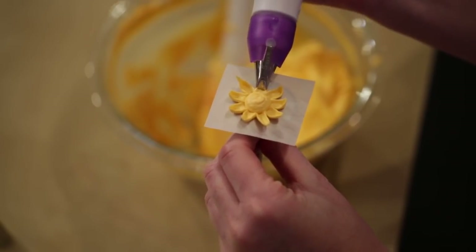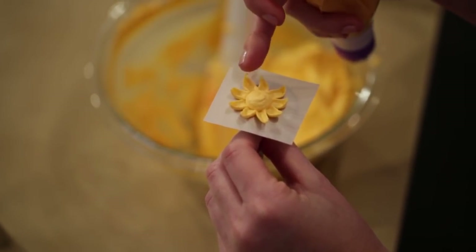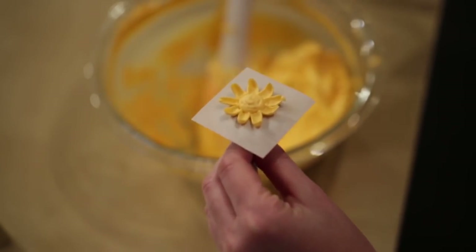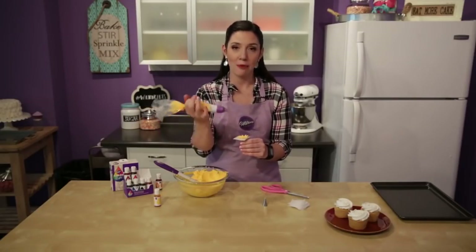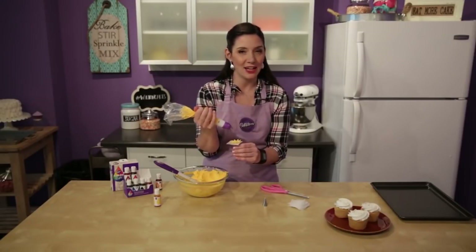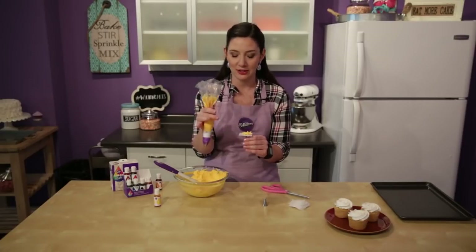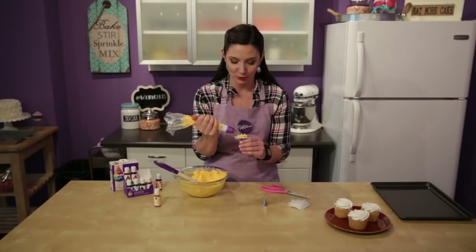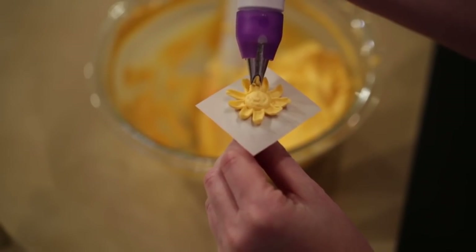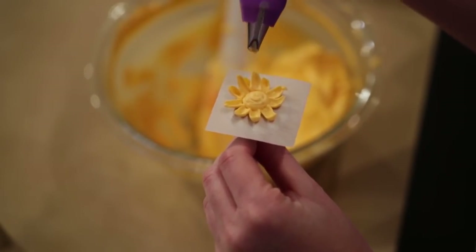You want to make sure to keep them about the same length, so pressure control is important. Bring the bag up and slightly away as you release the pressure. At this point it kind of looks like a little sun. Now we're going to repeat with our second row above our petals, and we want them to nest inside each other. So we're going to pipe in between where our first row is, hold the bag ever so slightly higher so that the petals come a little bit further up, and you want them to be just a little bit shorter than the first row. Same motion, just a little bit higher and a little bit shorter.